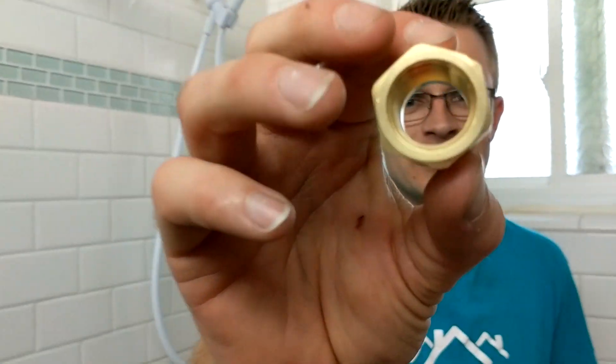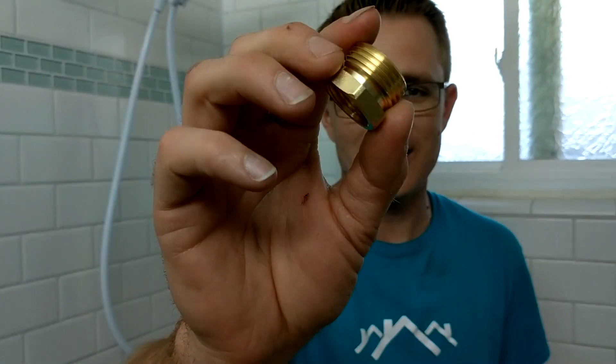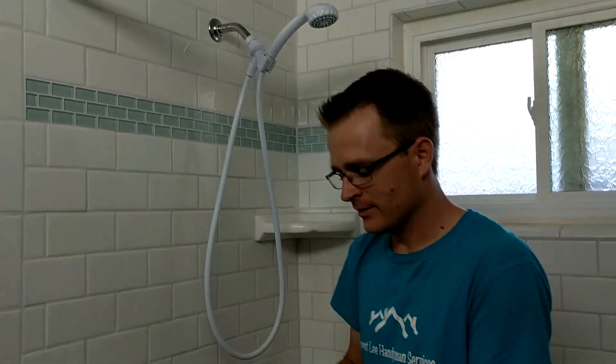I'm going to show you guys exactly how I did this. Real quick, this is what it looks like — it's got the inside threads and then it's also got the outside threads that the garden hose attaches to. So what we're going to start with is we're going to remove our shower head.